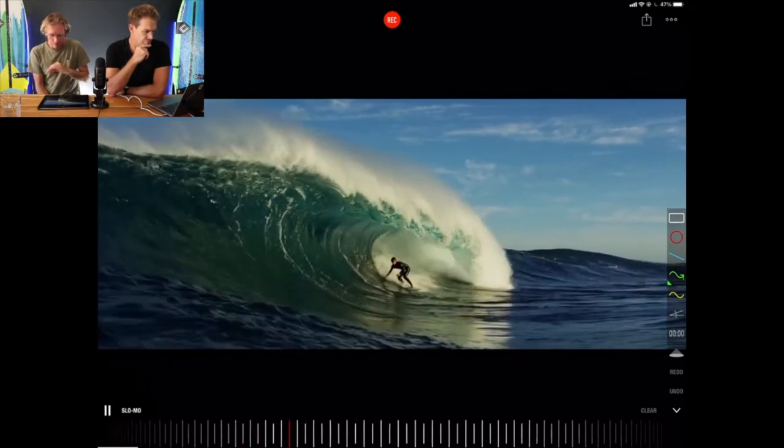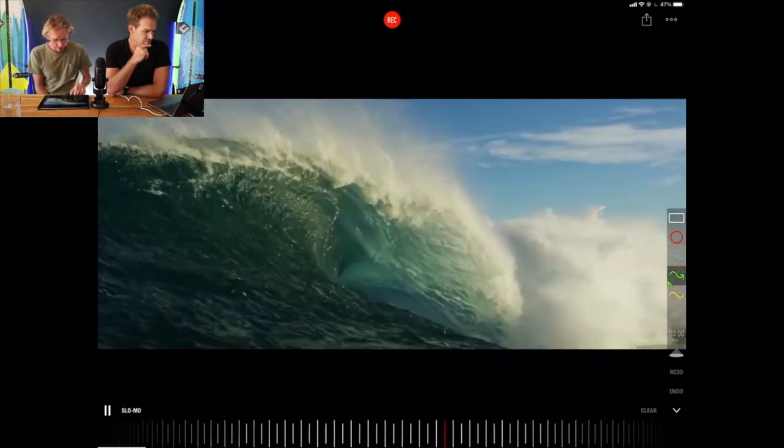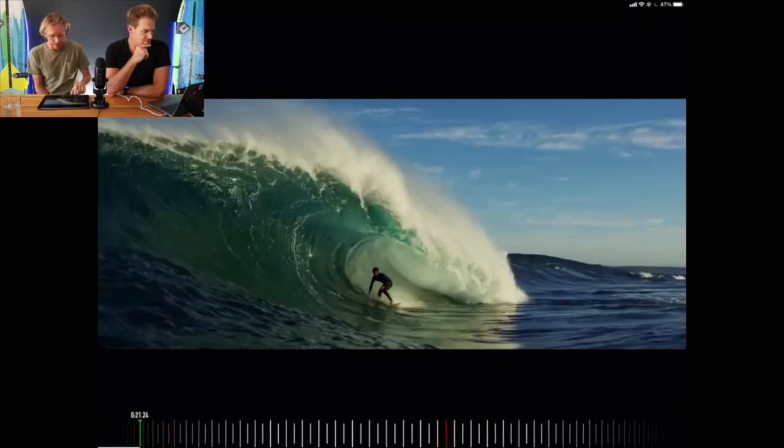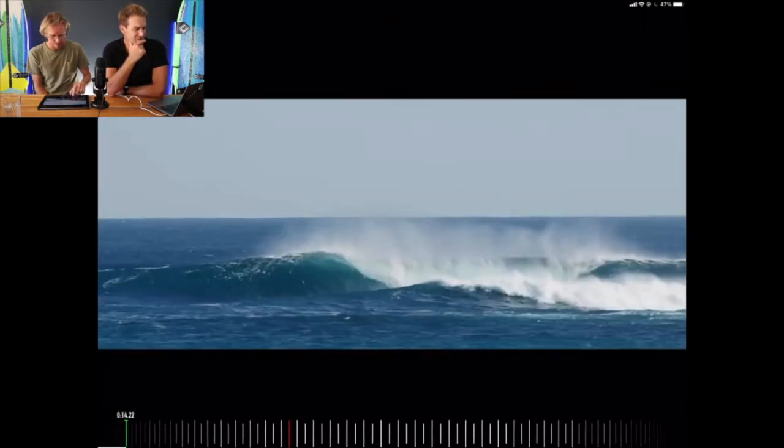He boils in the wave and bottoms out. It's a super super tricky wave. So if we go back into that and we just start to dissect what is actually going on — there's a lot going on there.